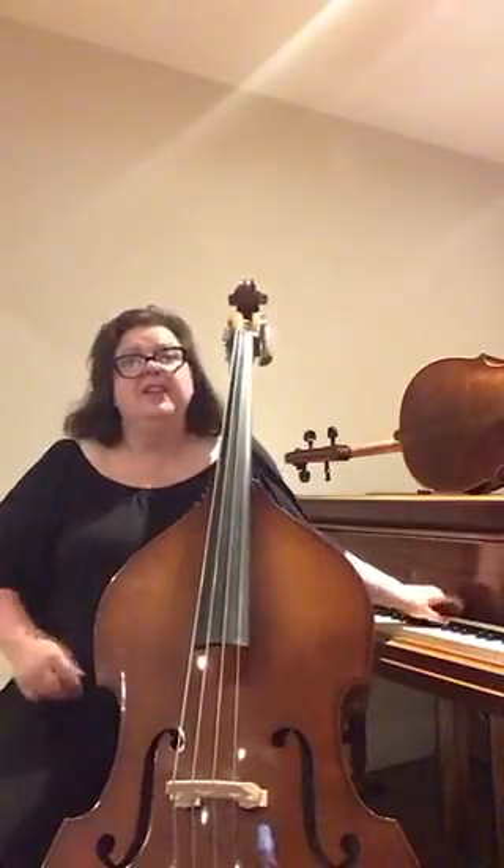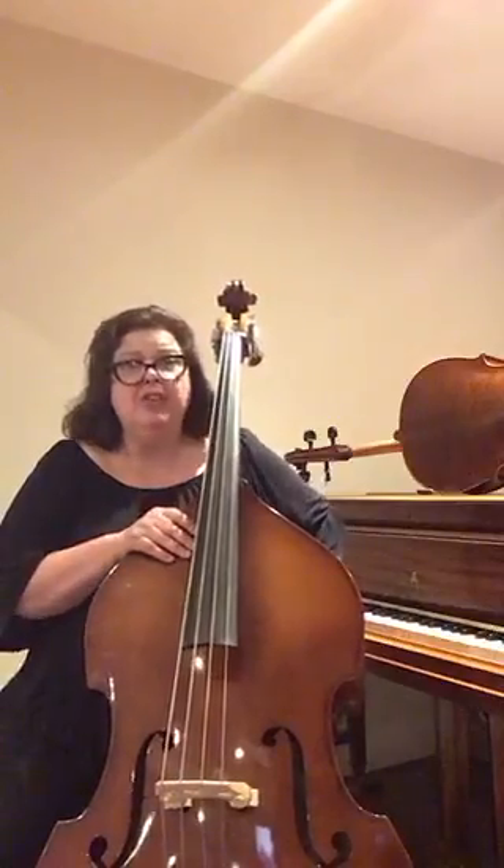The double bass is such a versatile instrument. You might see it in jazz groups and contemporary groups. Usually when we use our fingers we use pizzicato — that's where we pluck the string — and we use various techniques. Let's see what it sounds like.